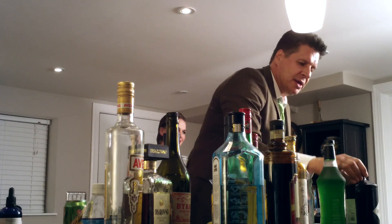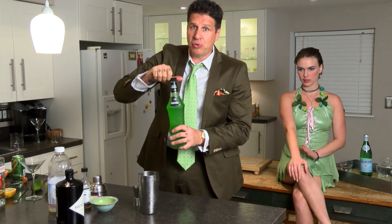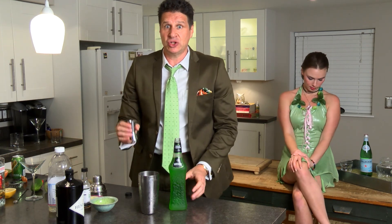The next part is the green part of this drink. This is Midori Melon Liquor. This stuff is pretty good, especially for summertime drinks and especially if you need a drink that's green. We're going to have one part of Midori Melon Liquor.